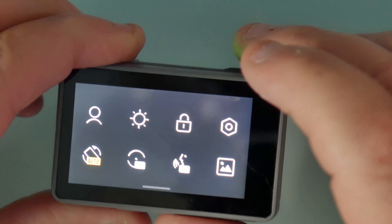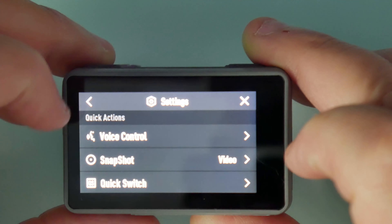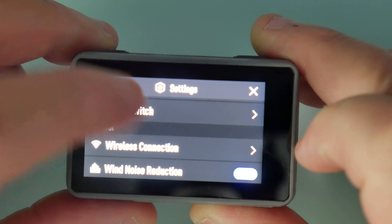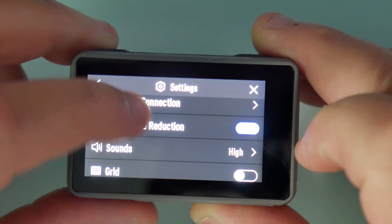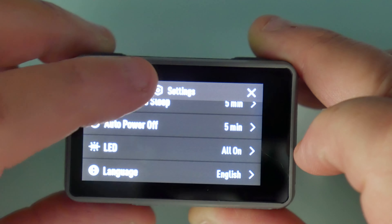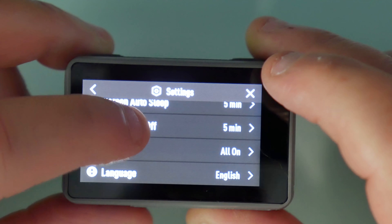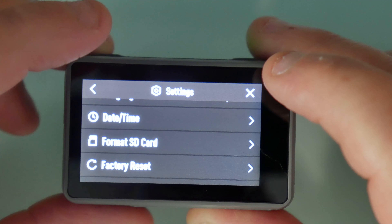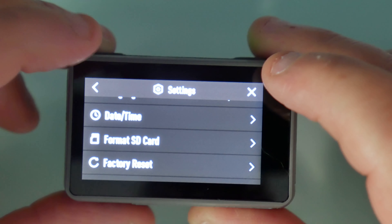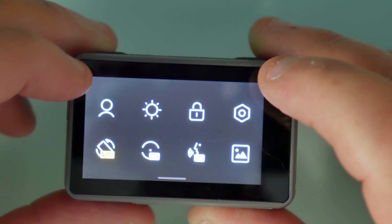Swipe up — here's your settings. You got your voice control, your snapshot, quick switch, wireless connection, wind noise reduction, sounds, grid, anti-flicker, screen auto sleep, auto power off — I have them both set at five. The LED lights are on, language is English, my timestamp is already set at the correct time. Format SD card, which I did — I have a 64 gigabyte in here — and a factory reset, which I don't need to do.